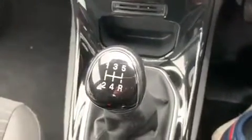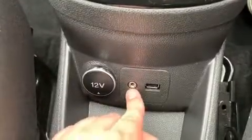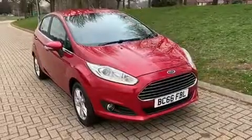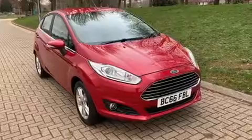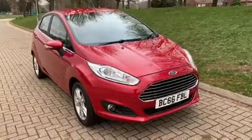We then have a five-speed manual gearbox, and beneath that a 12-volt charging socket along with the auxiliary and USB inputs I mentioned a moment ago. Thank you for taking the time to watch this video. If you'd like to come and see the car in person and have a test drive, please feel free to call any of our MJA sites — we'd love to hear from you soon.